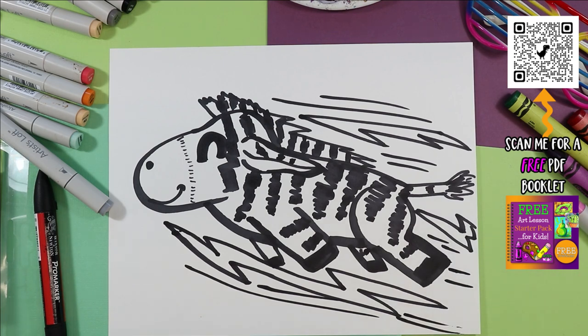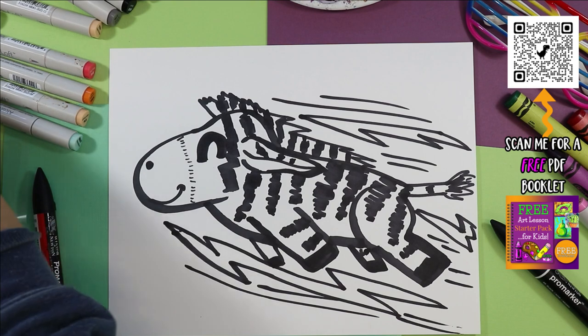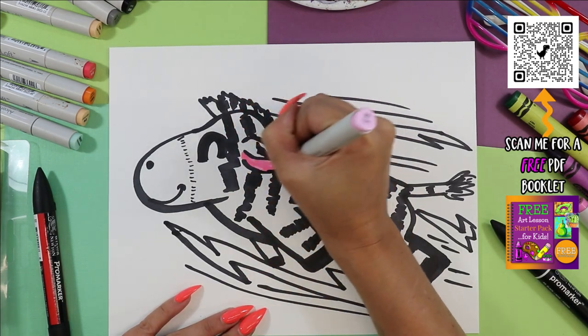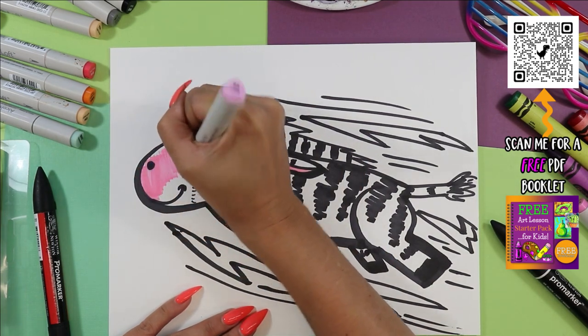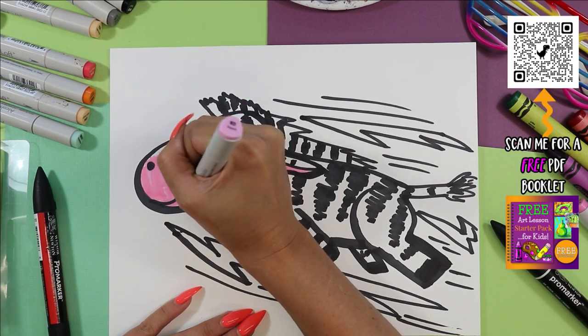And now we've got a zipping zebra. There's not too much to color, so grab something to shade with. I'm going to use gray and a nice soft pink for the ear and the snout. Then grab whatever you want to color in your lightning bolts — I'm thinking maybe yellow and blue. You can do whatever you want on yours. So grab your choice of coloring mediums and colors and go ahead and color in your zipping zebra.